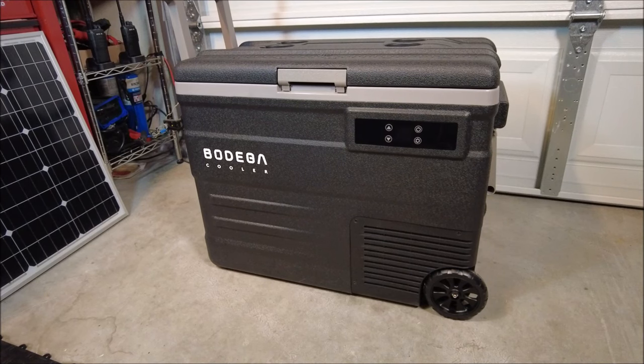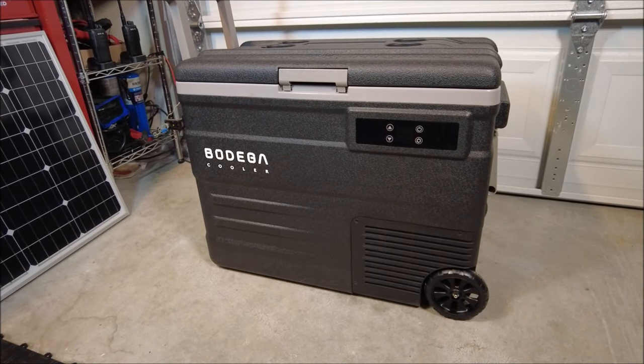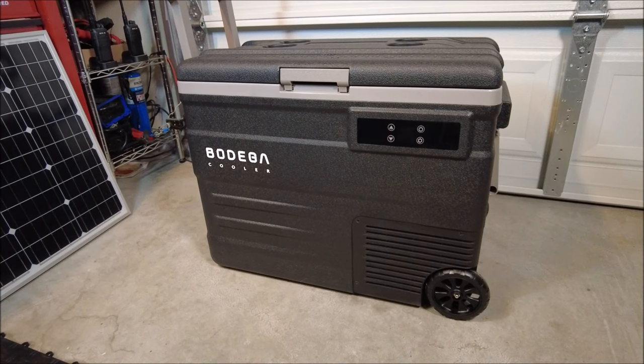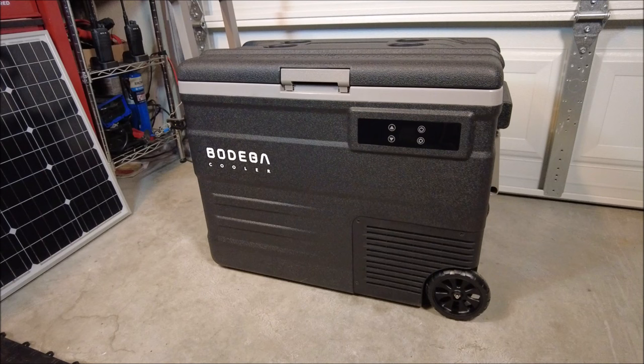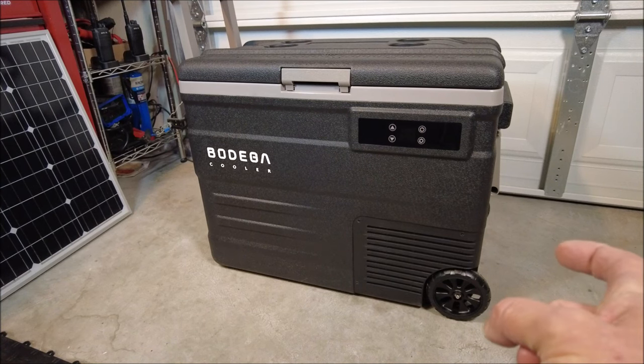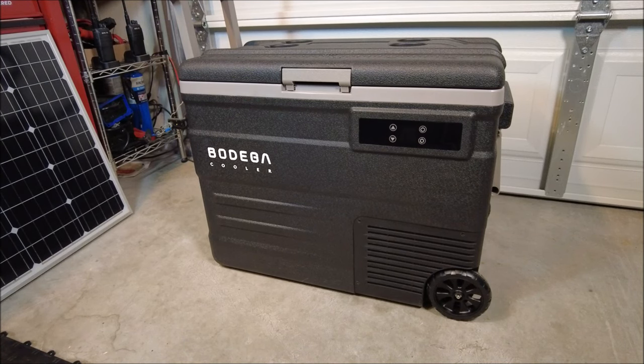It is portable and mobile. Got a really nice handle up top there — it is easy to move, very lightweight, with a non-slip base on it, so once you put it down it's not going to roll away. You're going to get a cigarette lighter plug, a wall plug, a wall plug adapter in case you have a different type of plug, and a user manual. Very, very simple to use. It does have drainage holes on the inside and storage on the side for your cables. So let's take a look inside and see what it looks like.